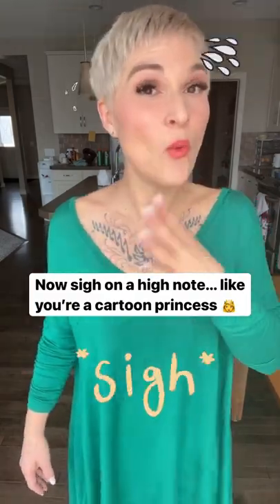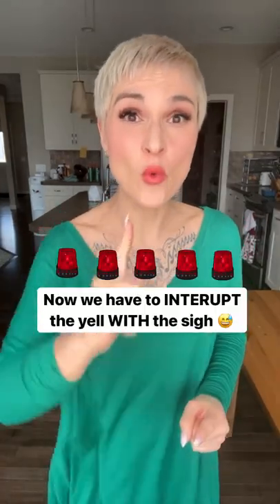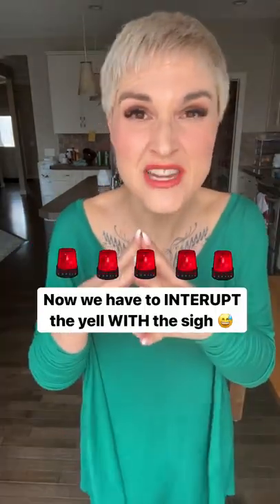Now repeat after me. When we sigh, there's a lot of air in the tone. Now we're going to interrupt the talking, yelling note with the sigh. We have to smoosh them together recklessly.